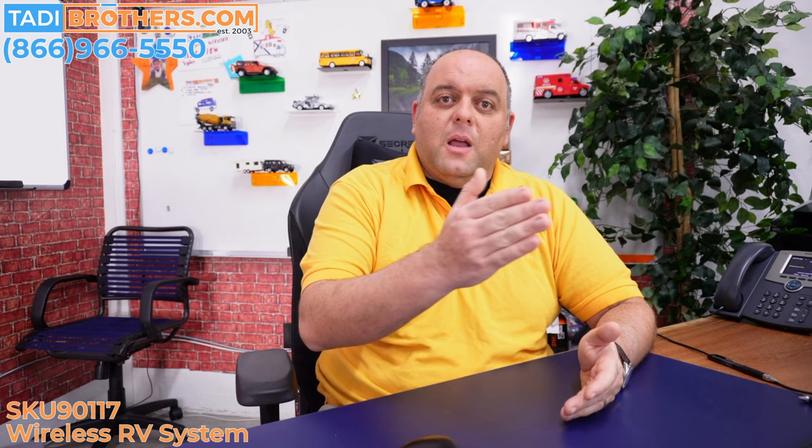One final benefit of having an analog transmitter system is it allows multiple monitors to see one camera. For example, clients have put a monitor in the back of their trailer where they're sleeping and still left one monitor in their pickup truck. You buy an extra receiver, plug it into the monitor, and you're good to go. If you have a farm with three or four pickup trucks, you can put a screen on each truck, have the same receiver, and interchange trailers without even batting an eye.